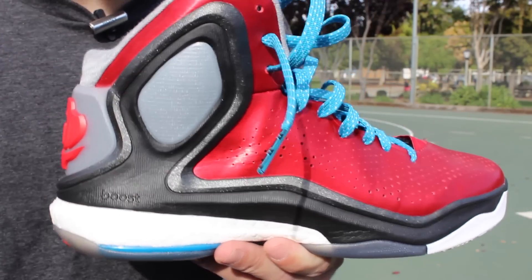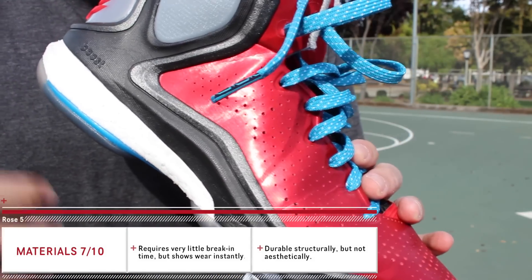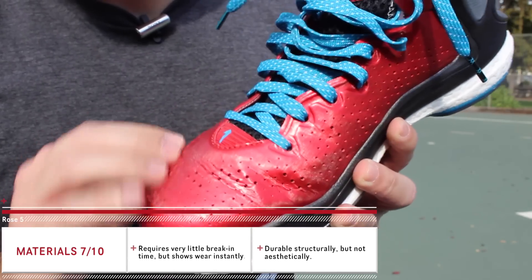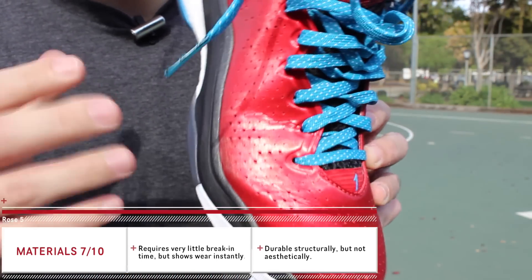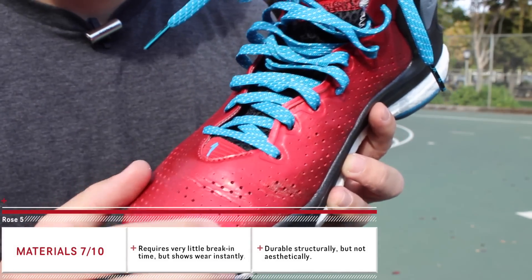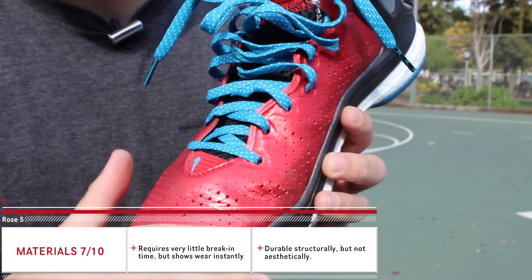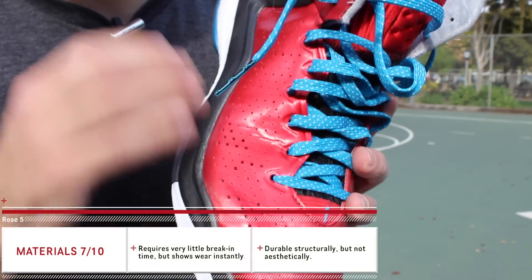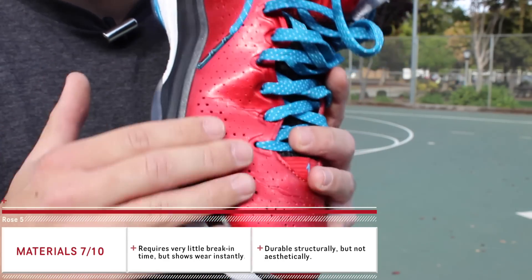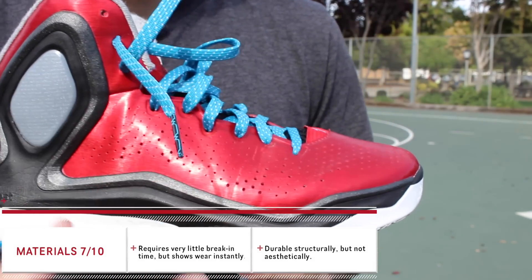Their materials are going to vary depending on the colorway. This particular one is the only one available in the US as far as I'm aware, and it's basically just a synthetic shell — it's a crease monster, so as soon as you wear these it's going to look just like this. It's durable in the sense that it won't rip or tear, but the color will scrape off very easily. If you're a slasher driving the lane all the time, expect your D Roses to look pretty beat up after about two games.